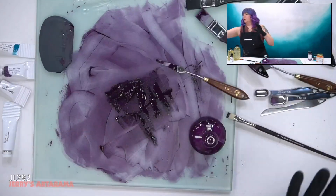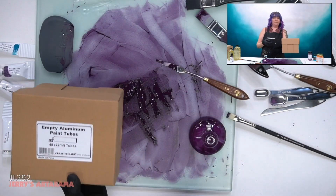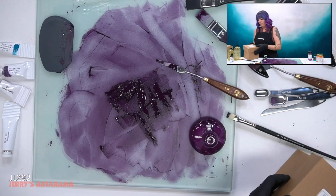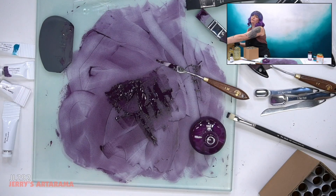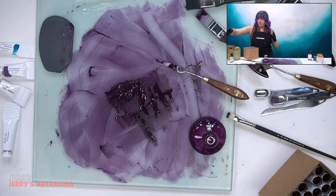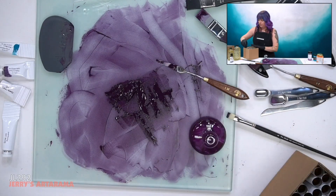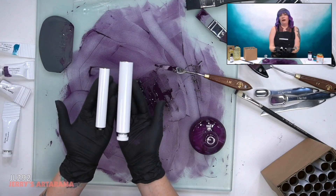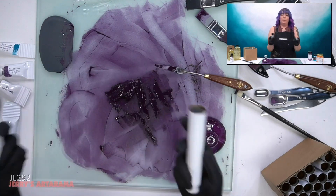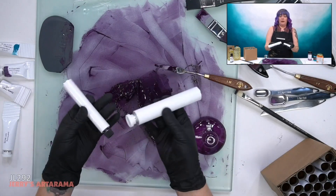The tubes come in boxes of 48. I have a lot of different options — I happen to have the 45 milliliter and the 22 milliliter, so I'm gonna show you the difference in size. Depending on how much paint you make, get the appropriate size tube. If you look at it, this has the cap and then the empty backside where it's ready to be filled.